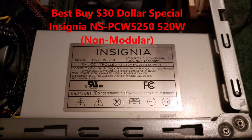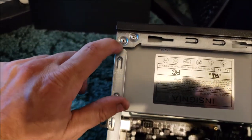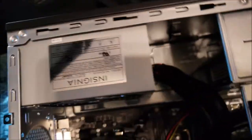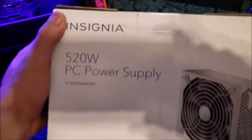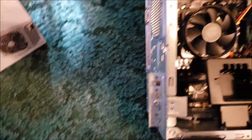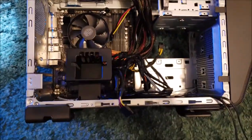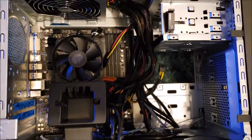I got the power supply in. It's a real snug fit especially with the rivets sticking out but it'll go. I went with the Best Buy Special - the Insignia 520 watt - I think I got that for around 30 bucks online. It's a nice budget power supply and if Best Buy approves it I think it won't burn my house down.